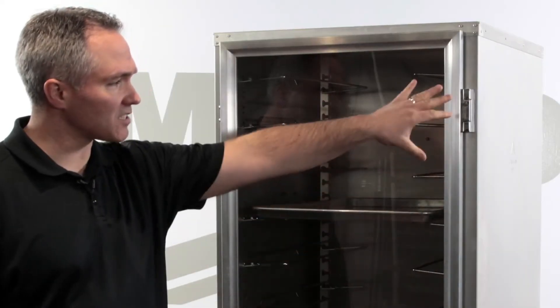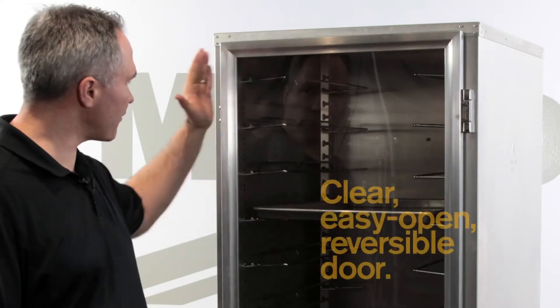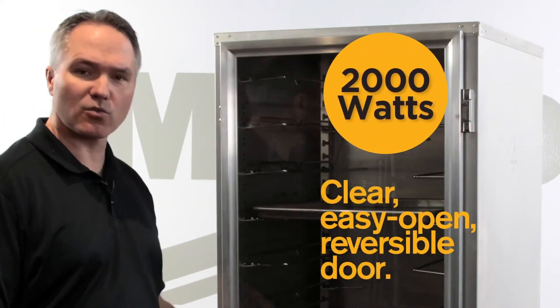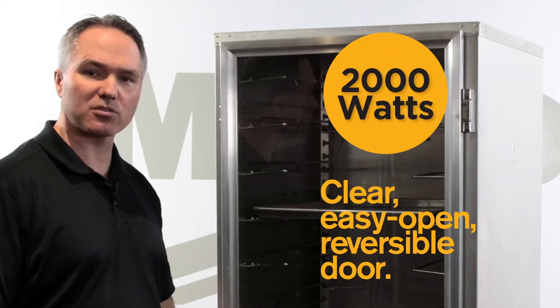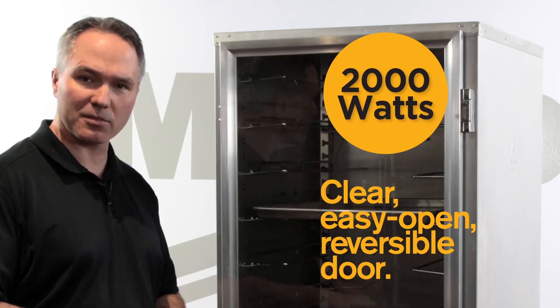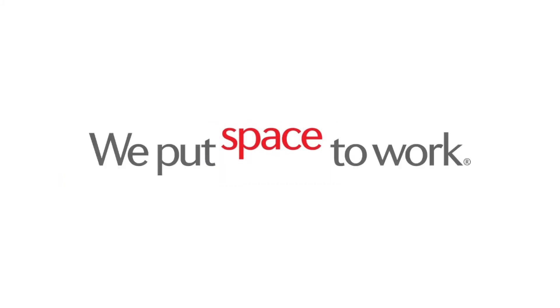The hinges come standard on the right side of the cabinet, but they can be field reversed if you need them on the left-hand side. It also has a 2,000 watt heating system in the cabinet, which is very important for a non-insulated cabinet to perform appropriately when you're in a busy kitchen opening and closing the door.